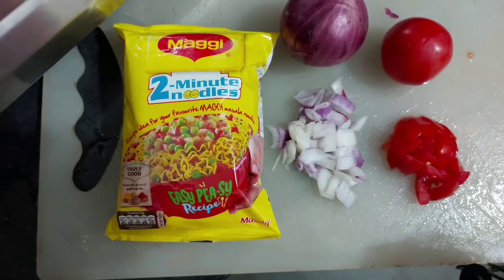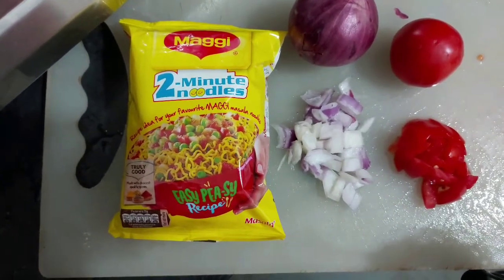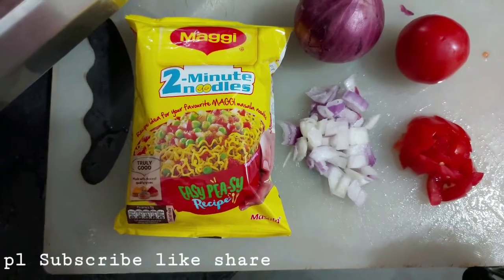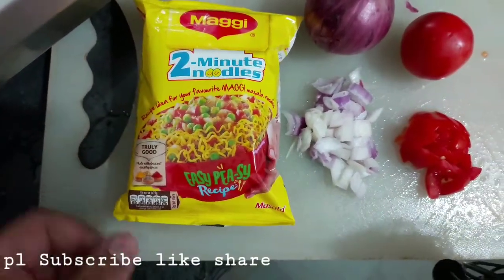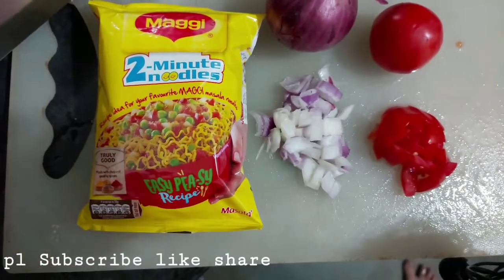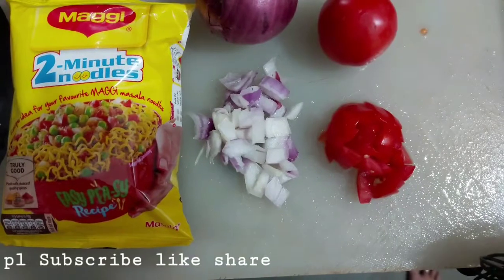Hi friends, welcome to my channel. Today I am going to show you how to make Maggi noodles. Ingredients: one packet of Maggi, onions cut into small pieces, and tomato cut into small pieces.